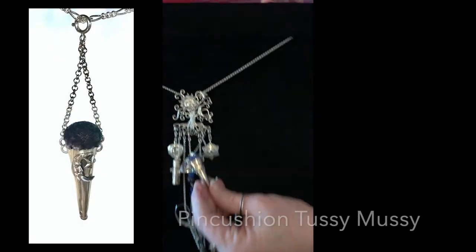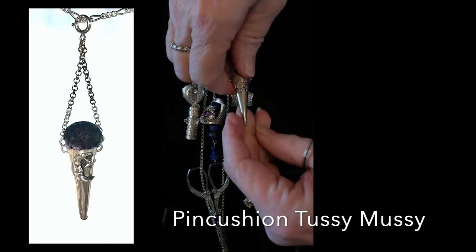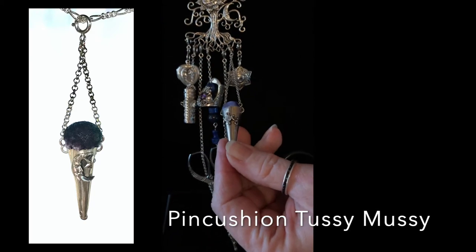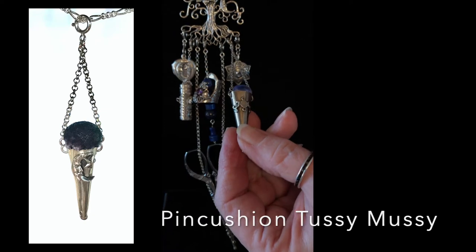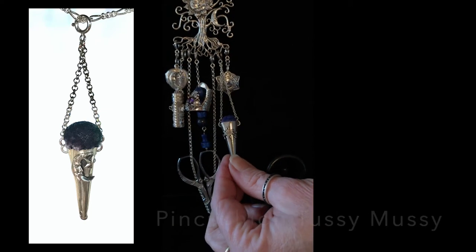The next piece is the Tussie Mussie — this is a pin cushion. It's solid sterling silver at the bottom and they're all made differently with different decorations. On top is a felted wool ball and then it's covered with hand-dyed silk velvet. These attach with just one clasp at the top, though you can get them with two if you're interested.